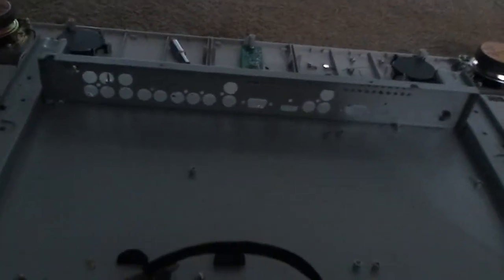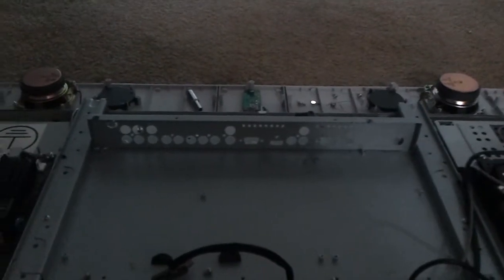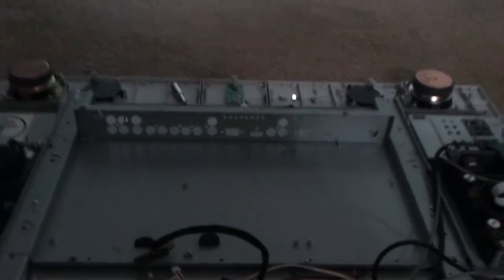As you can see, the logic boards are gone. They're currently at my work waiting for parts. What happened is one of the capacitors blew up — it literally blew the cap right off the board.